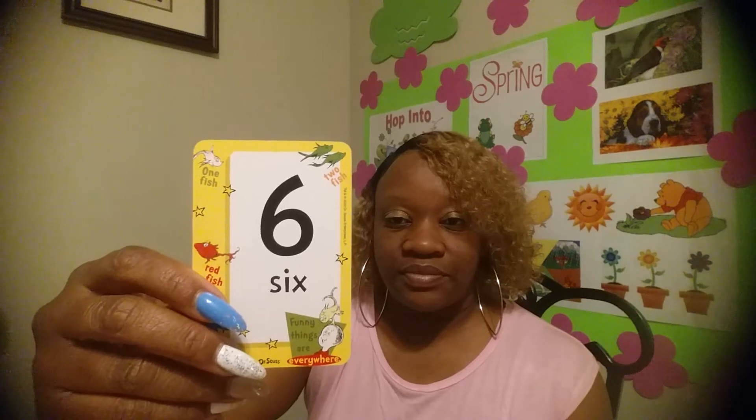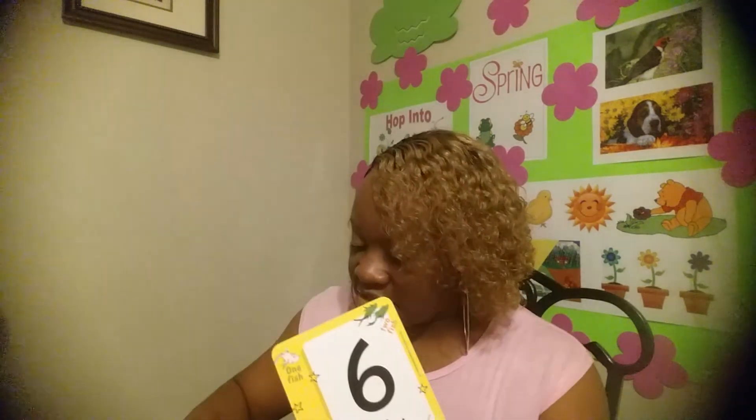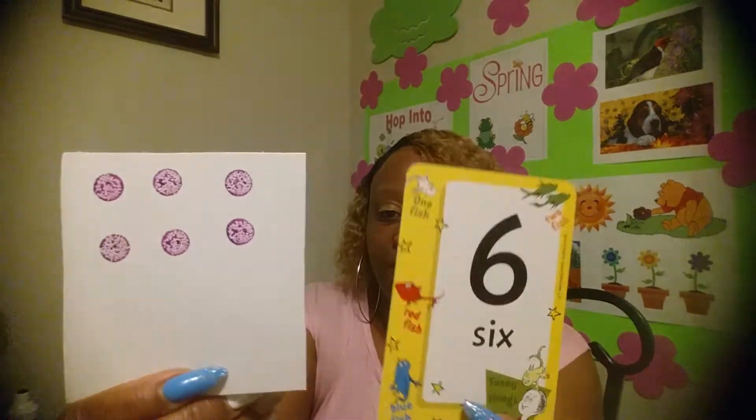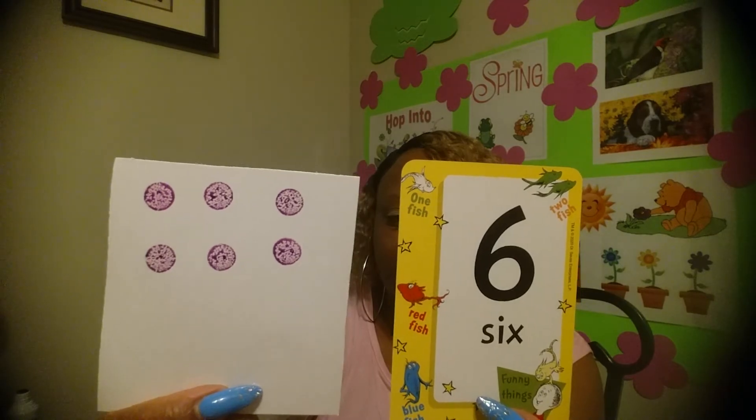Four dots and the number four. Six! Okay, let's go — six dots, let's get those dots going. Six dots and the number six. You all are so smart, I love seeing those dots!